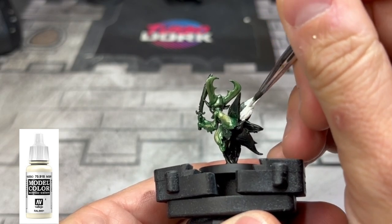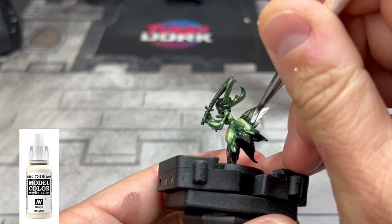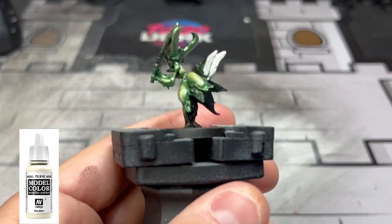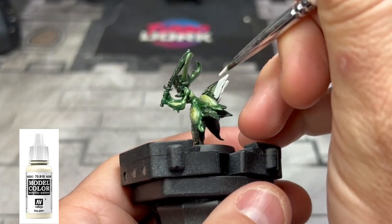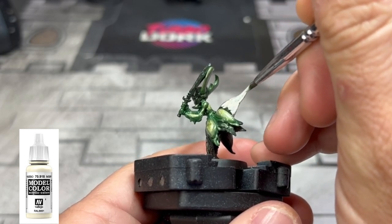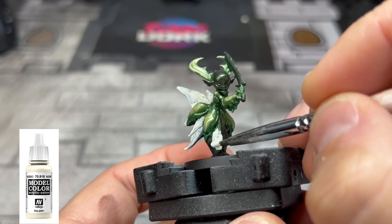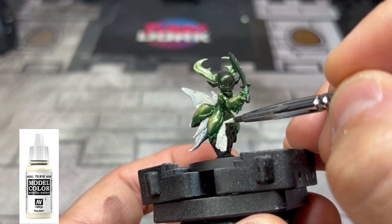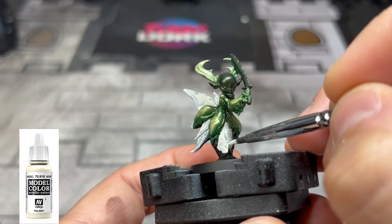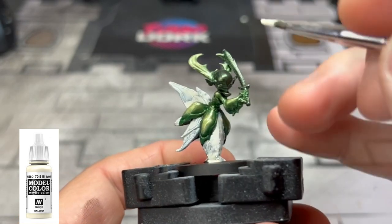For the final step on the ivory areas — and this isn't a very long video — we're going to take some ivory and paint over the rest: all the wings, the bottom portion of our shaman, and the face. This is probably going to take about three coats, so do a coat, let it dry completely, then do another, let it dry, then a third. The face took about four coats because that black really wanted to stick through, so it took a little bit longer than anticipated.